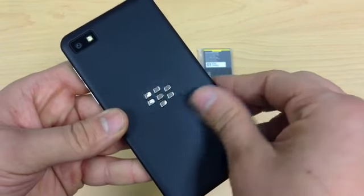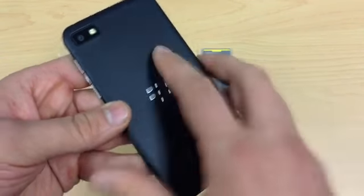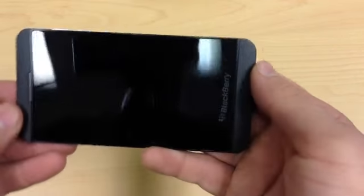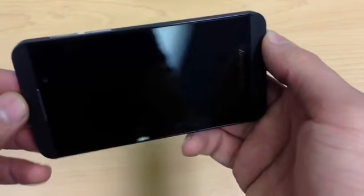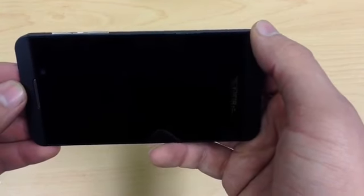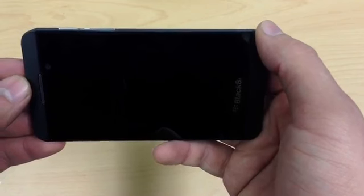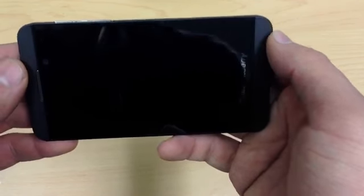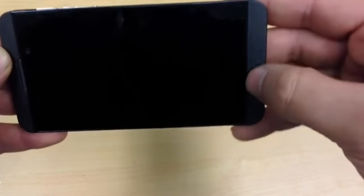It has a real nice, almost rubbery feel to the back. And obviously you get a film on the front as well. So very very nice — a 4.2 inch screen, and I believe it's got a resolution of 768 by 1280, which should give you a pixel density of 355 pixels per inch. Very very nice, with BlackBerry just stamped in there.